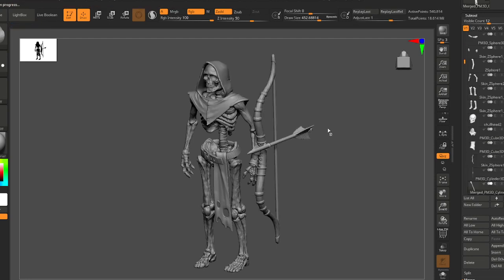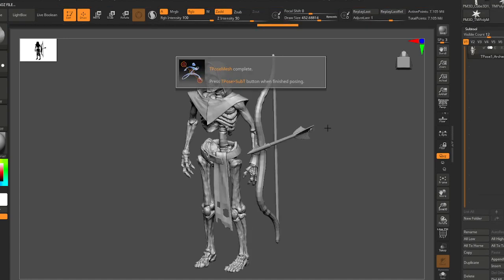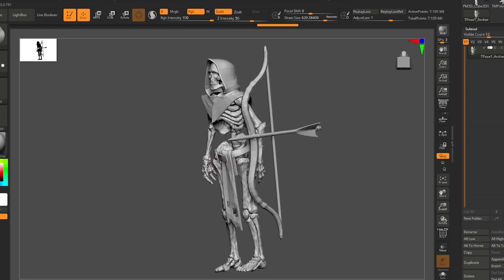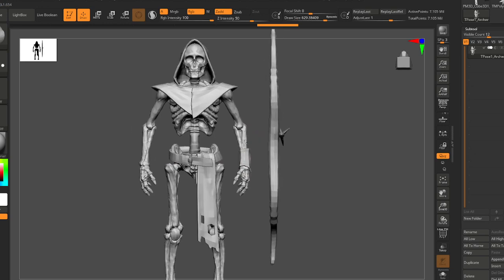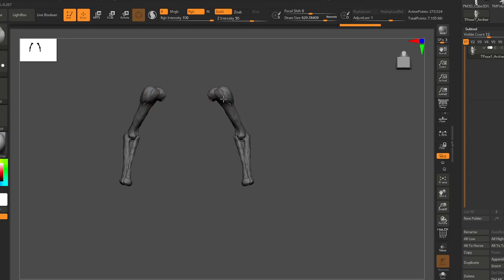Your characters might have even a lot more — I've got just a simple skeleton here. And what this tool does is it takes your model and reduces everything to the lowest subdivision level.